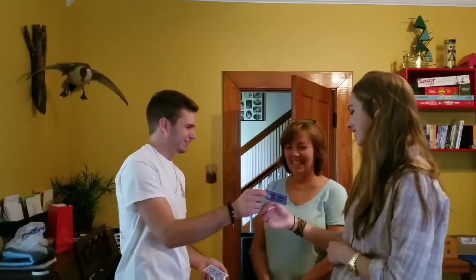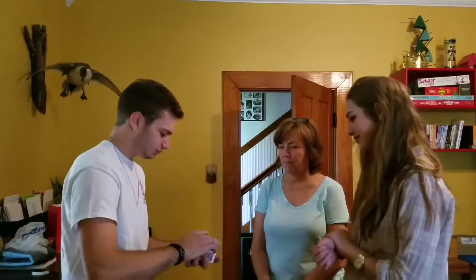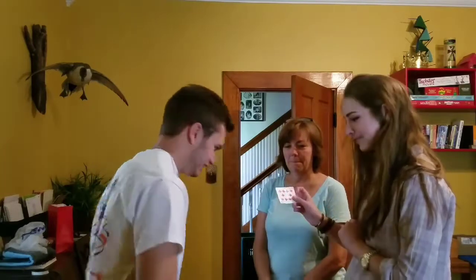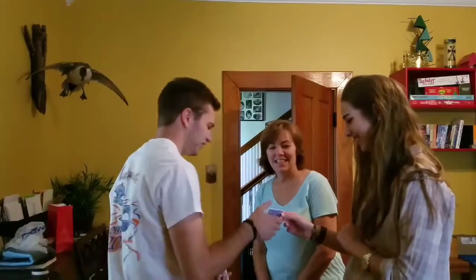Is that just chance? Watch, just tell me stop. Stop. So red card this time. Okay. And again, I'll spring — pull the red card out. That's fine. Let me see. Ah! It is! Crazy stuff.